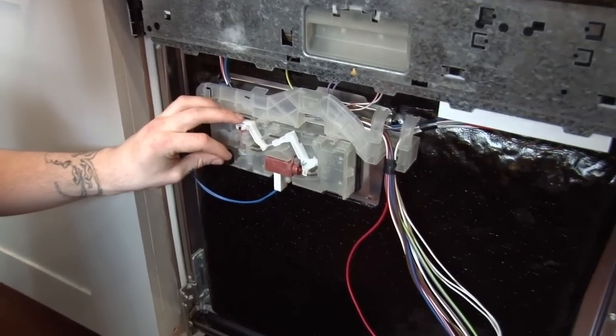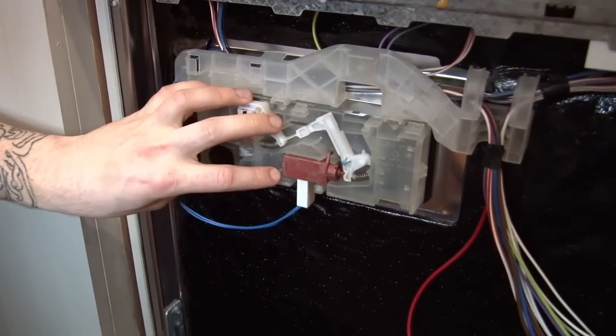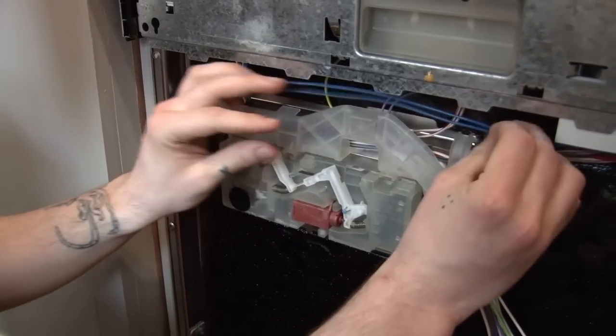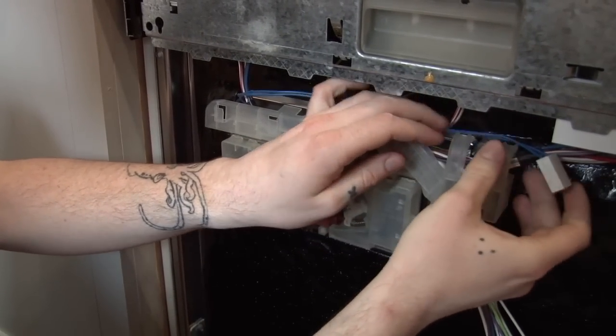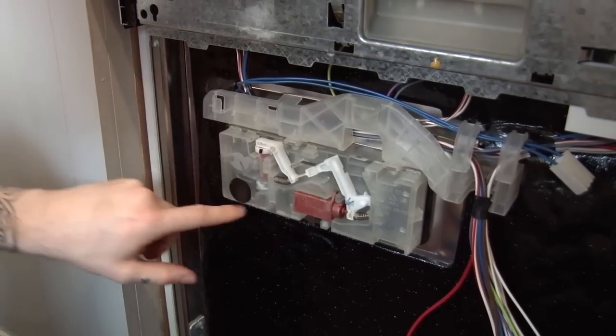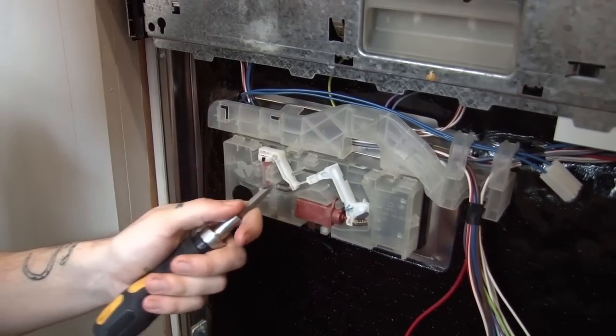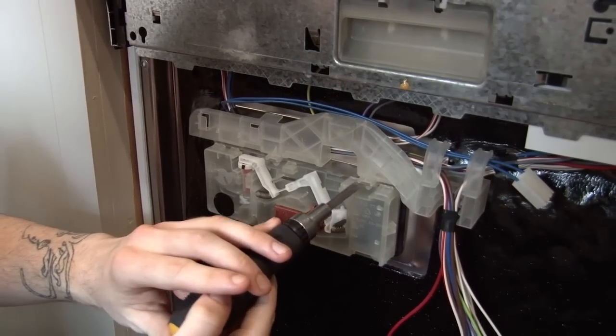Now we just need to push the old detergent dispenser through the door, so I'm just going to remove this connection block and put it to one side. There are clips holding the dispenser in place that run along either side, so you'll just need to work your way around and unclip them. If they're a bit tight, you can use a flat head screwdriver.